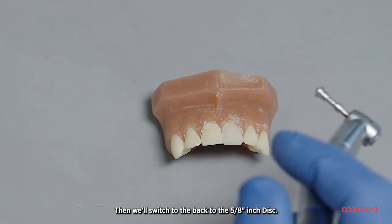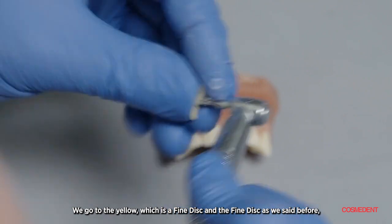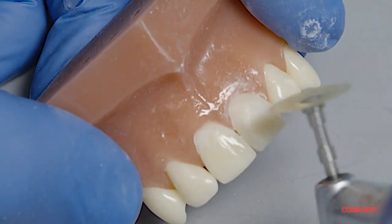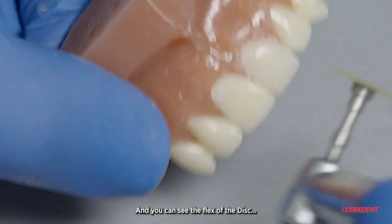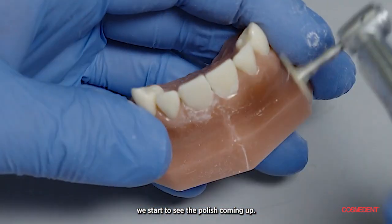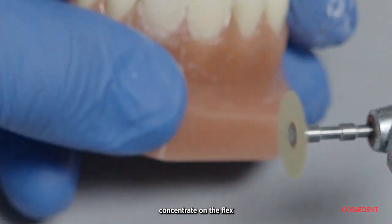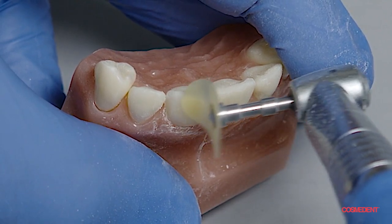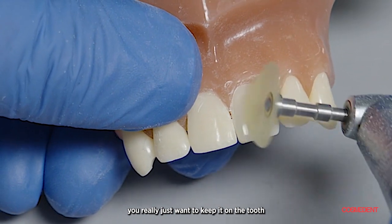Then we're going to switch back to the five-eighths inch disc and go to the yellow, which is the fine disc. The fine disc will start the polishing — watch how easy this polish comes up real quick. You can see the flex of the disc and the polish coming up. With the fine disc, you really just want to keep it on the tooth to get that polish. Concentrate on the flex of the disc.